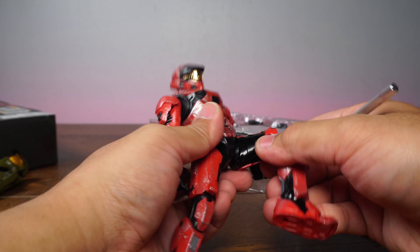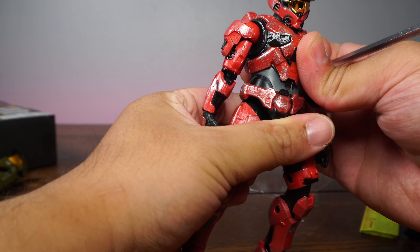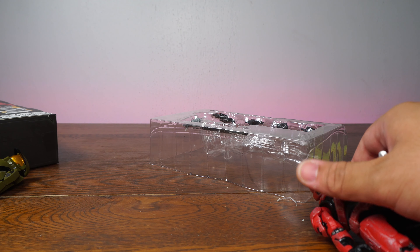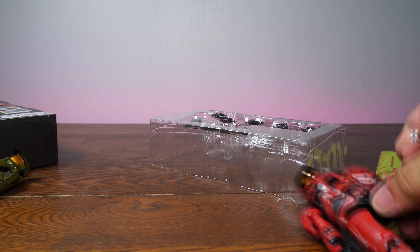Unfortunately, D-Star Toys can't carry this, at least not now, but you can get this at Target or Walmart here in the United States. I believe even GameStop might be picking it up, so go ahead and finish a pre-order at GameStop — I believe they are allowing pre-orders for this.